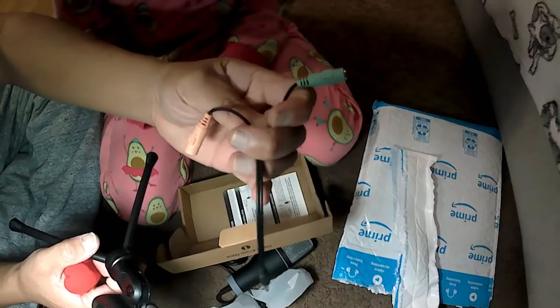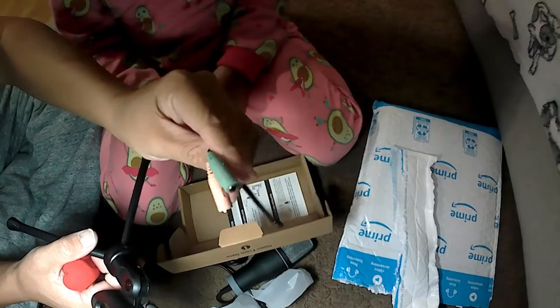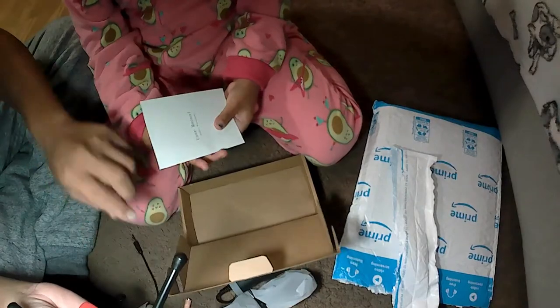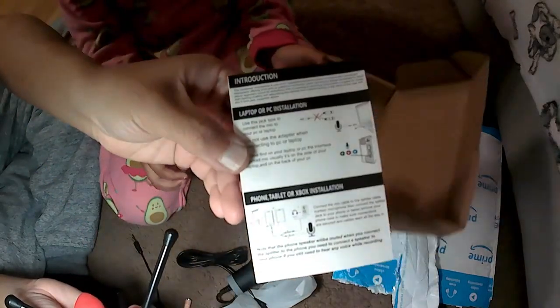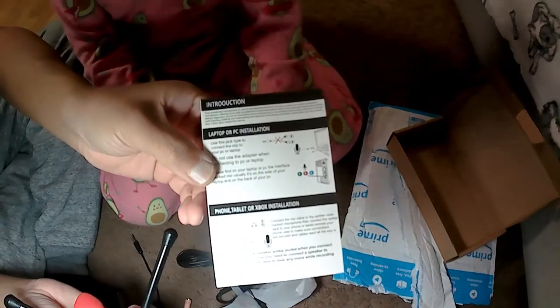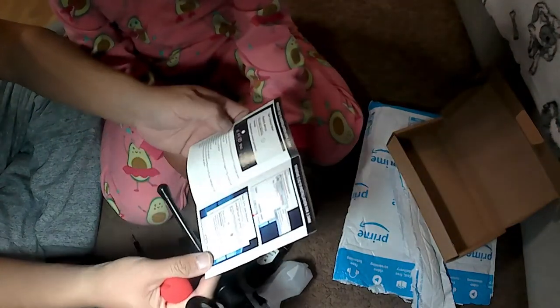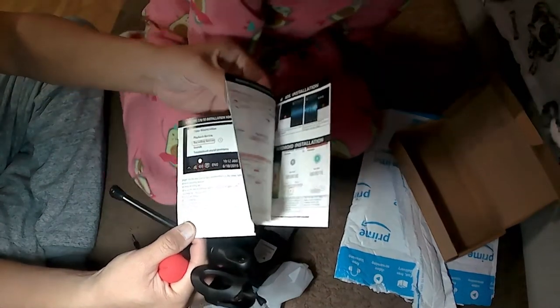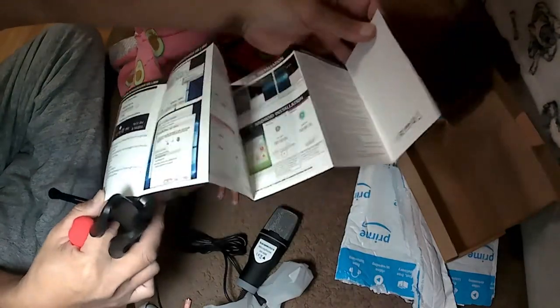It has a splitter — I'm using that right now and it's working really well. You can actually connect this to your phone, tablet — anything that has a 3.5mm jack. Here's a little instruction manual. There's a lot of things inside the box, but it's actually self-explanatory, so you don't really even need the manual.